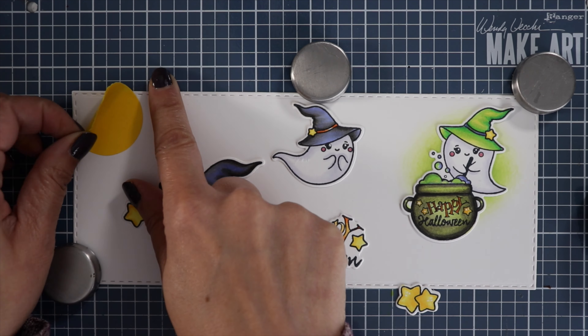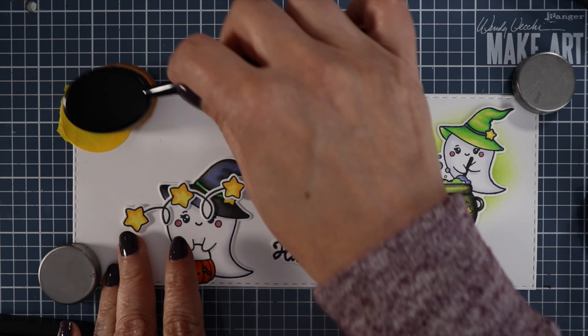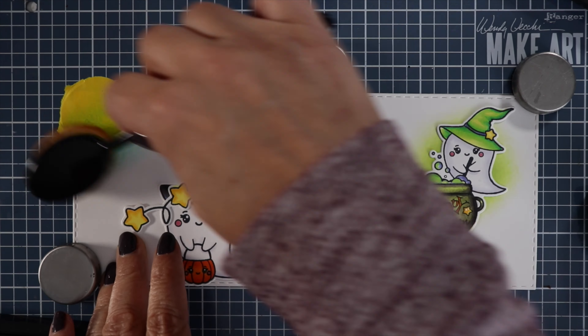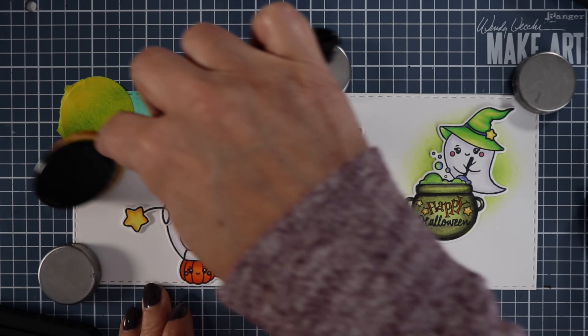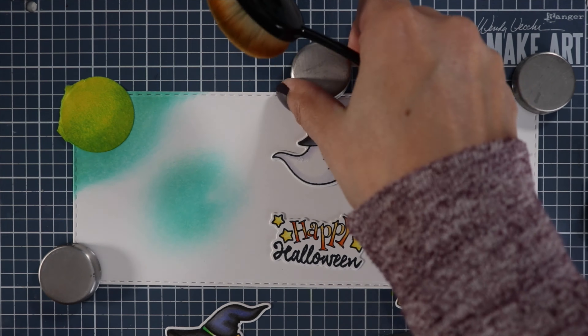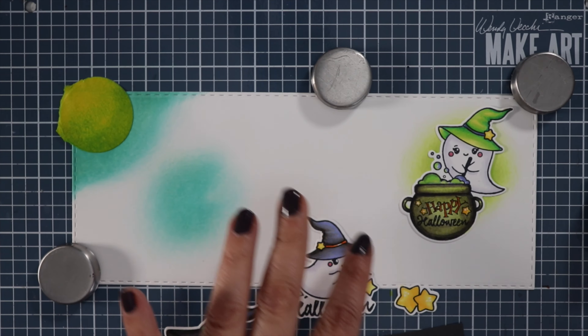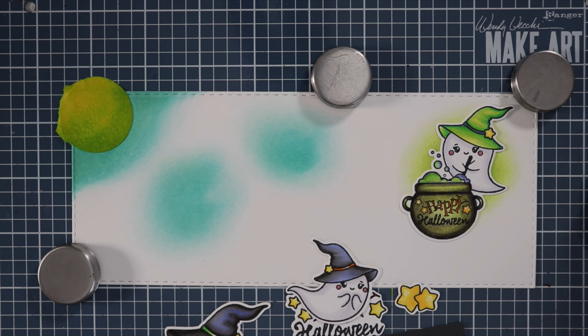In this left-hand corner I want to make a moon. I also wanted the moon to be glowing onto the characters, so I just made a mask — I punched out with one of my circle punches. I'm using Salvage Patina to create the glow from the moon, and I'm just going to swipe that across. Then I'm going to make a little circle here to go behind my ghosts so it looks like a little glow behind them.